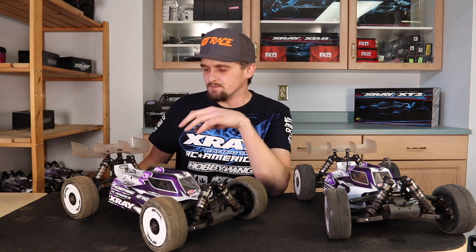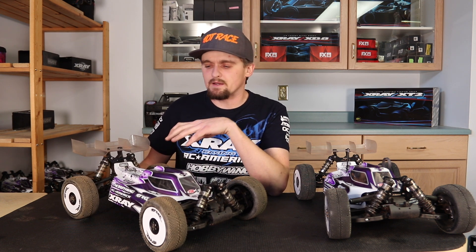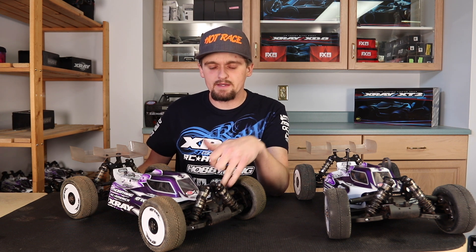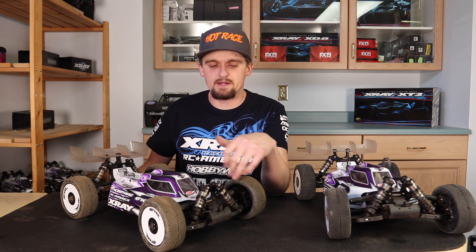Moving on to the arms, I always run graphite rear arms. It just makes the car more precise and more predictable — I know what it's going to do. The same goes for the front upper arm, which is also graphite. It makes the car more precise so I can put the car where I want on the track better.